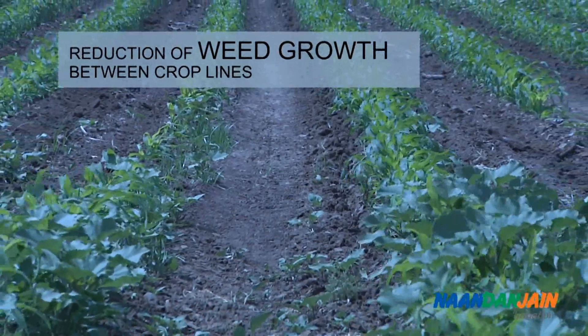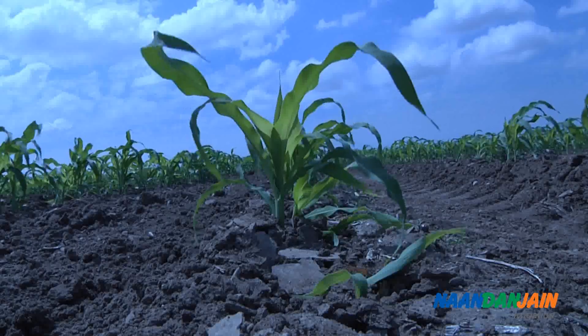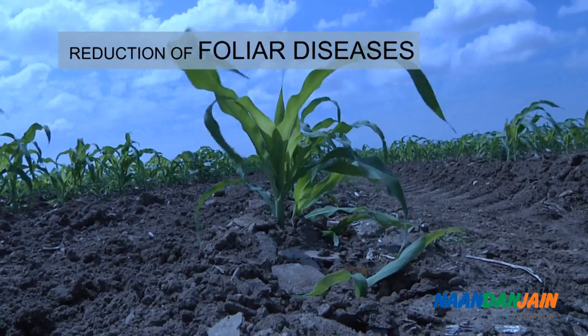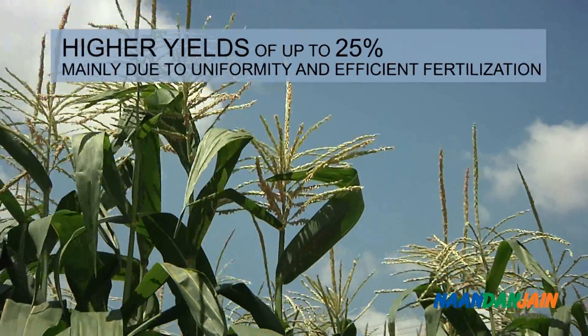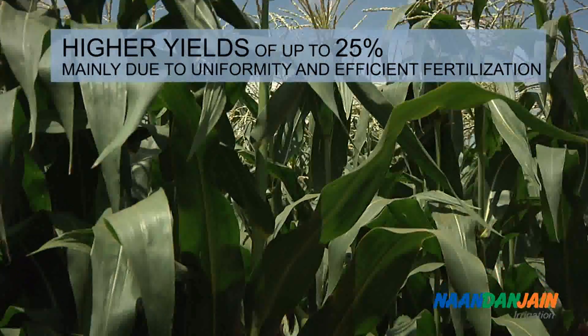Additional benefits include reduction of weed growth between crop lines, reduction of foliar diseases, and higher yields of up to 25%, mainly due to uniformity and efficient fertilization.